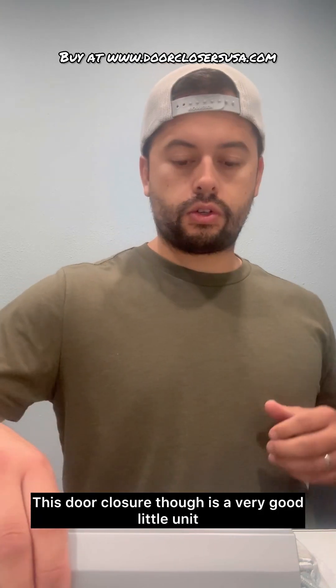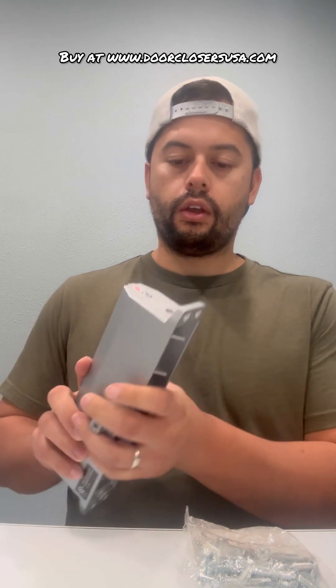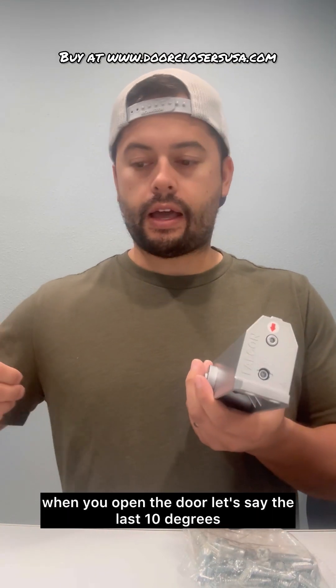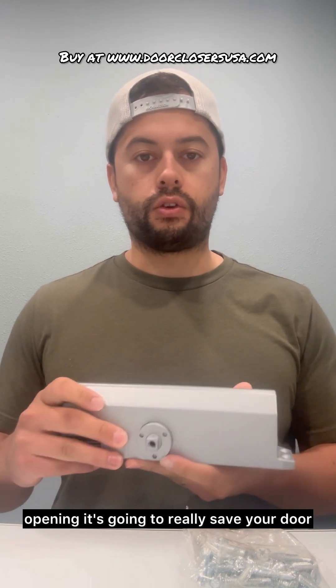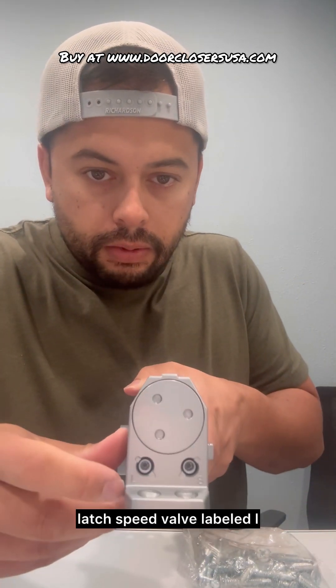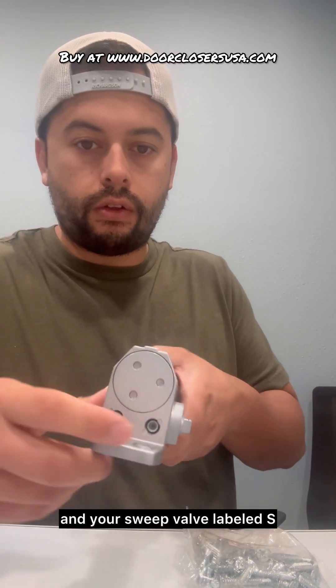This door closer is a very good little unit. You can see it comes standard with the back check valve. What that's going to do is when you open the door — say the last 10 degrees or so — it'll control the cushion of the opening. It's really going to save your door in the long run in terms of abuse. If somebody pushes the door really hard, it'll cushion it so it's not going to destroy your door. And then you have your latch speed valve labeled L and your sweep valve labeled S.